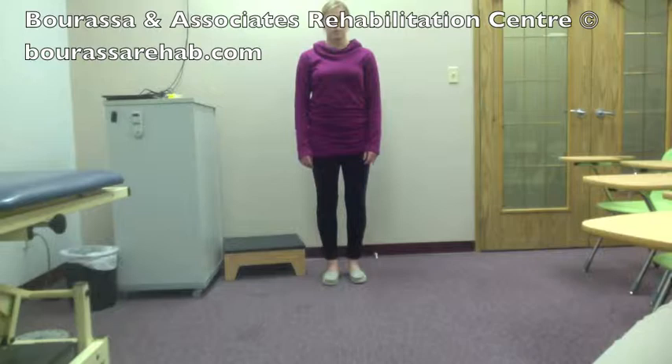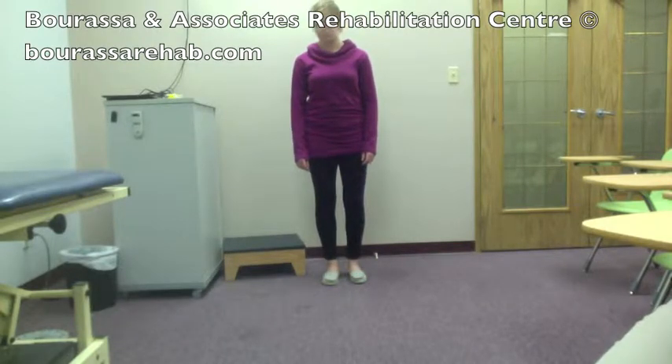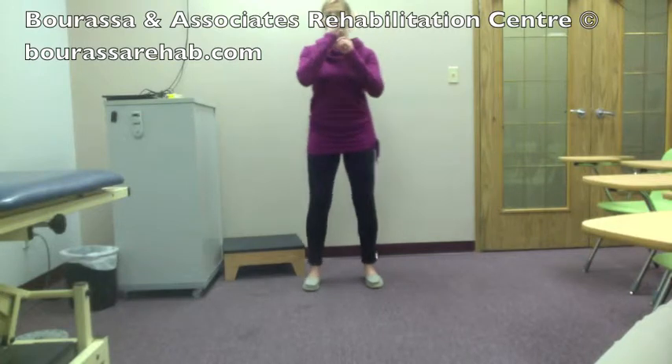This is a demonstration of the stool crawl exercise for post ACL repair. Start by getting into somewhat of a squat position, like you're sitting down on top of a stool.